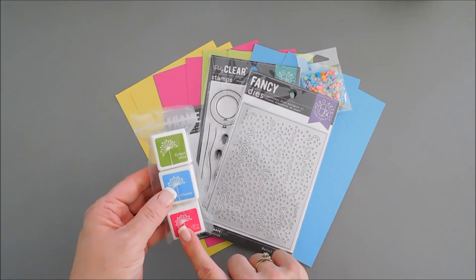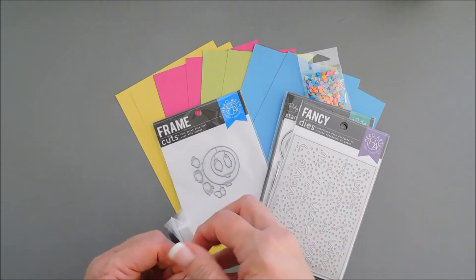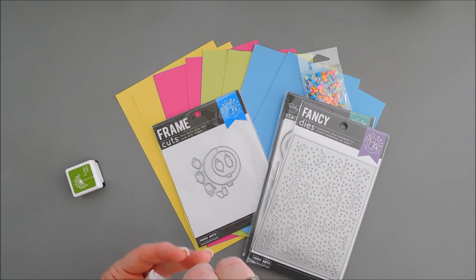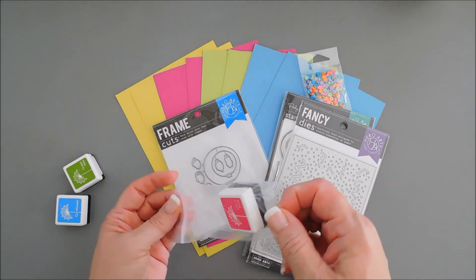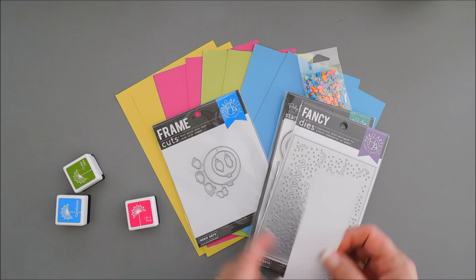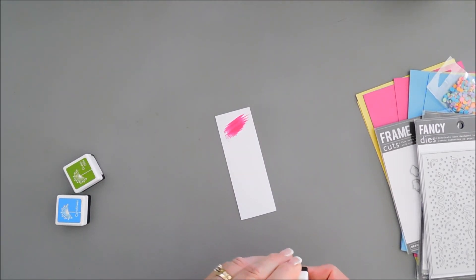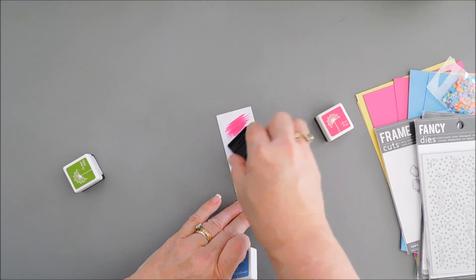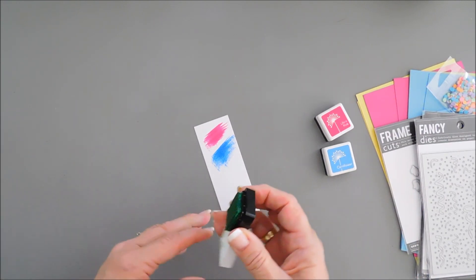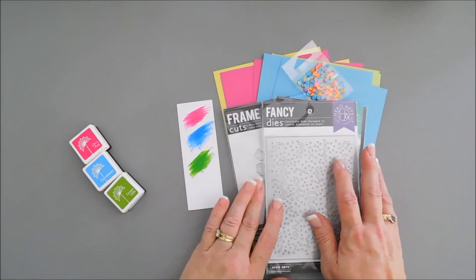You also get three ink cubes — three different colors that coordinate with your cardstock beautifully. You get Green Hills, Cornflower, and Ultra Pink. I'm going to swatch these out to show you the colors that come in the kit for August 2022. Ultra Pink is a real pretty fuchsia. Cornflower is a softer blue, but it's a beautiful color. And then here is your Green Hills. That is your card-making kit for this month.